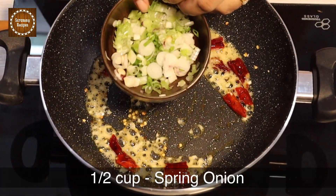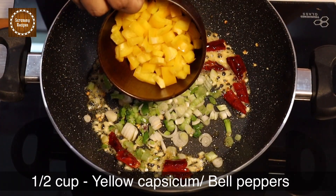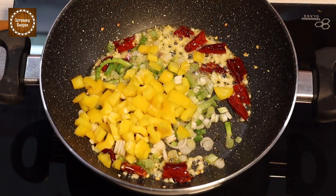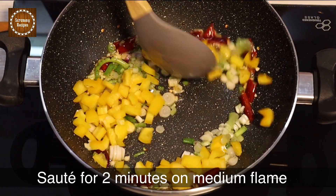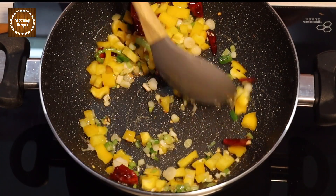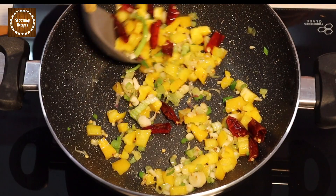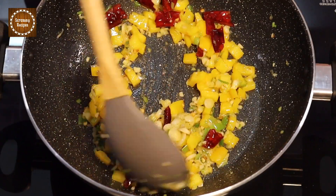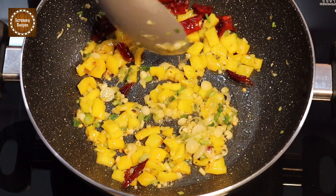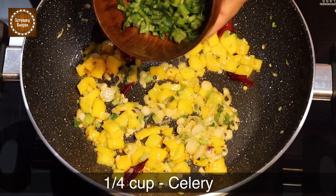Add half cup of chopped spring onion and half cup of chopped yellow capsicum. I use yellow capsicum for some color — you can always replace that with regular green capsicum. Sauté the vegetables for two minutes on low to medium heat. Then stir in one-fourth cup of celery.